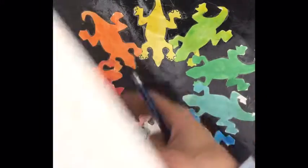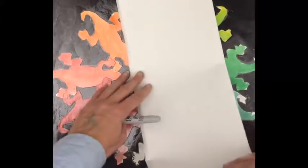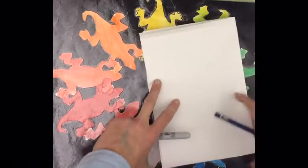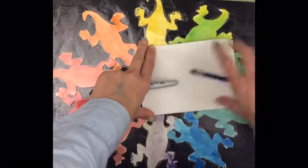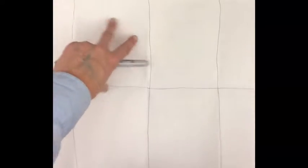Once you've thought about your shape, you can get a large piece of white paper and you are going to fold it in half, and then you're going to take that long piece and fold it in half again, and you're going to fold it one more time. Then we're going to open it up and see how many spaces we have. I have eight equal parts. Each of those spaces is going to be one of the colors on the color wheel.